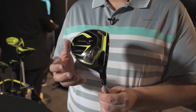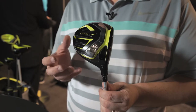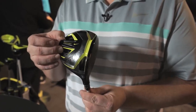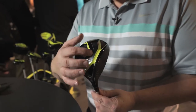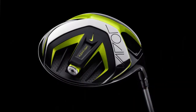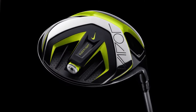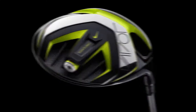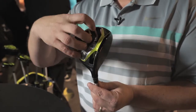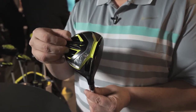This is the Vapor Flex driver from Nike. The Vapor Flex driver is our most technical product and also our most adjustable. The key feature here is what we call Flex Flight technology. This Flex Flight is built around a resin housing. Here at Nike we really study material science, and what we're trying to do is create a very lightweight but extremely strong cavity area in this zone.